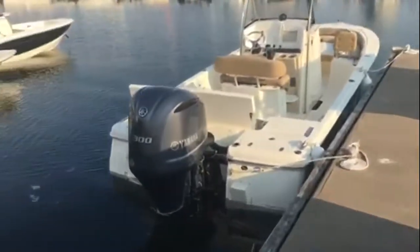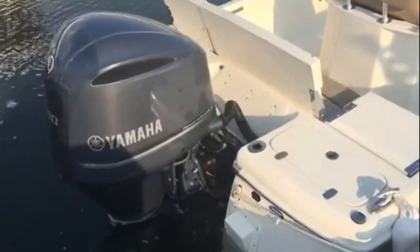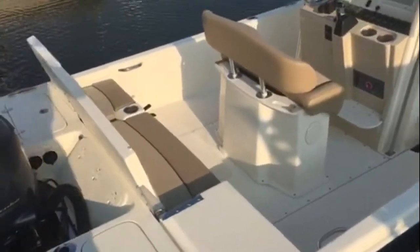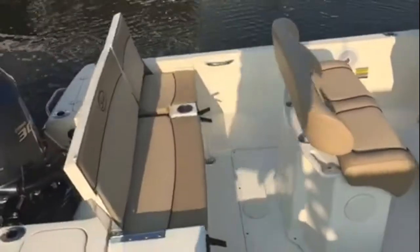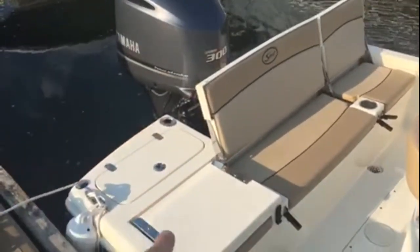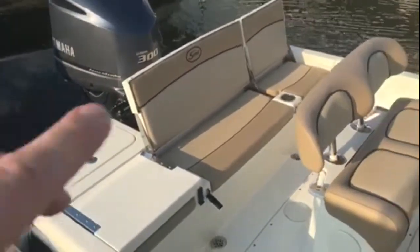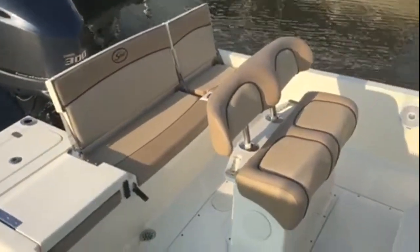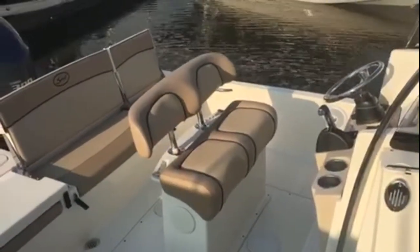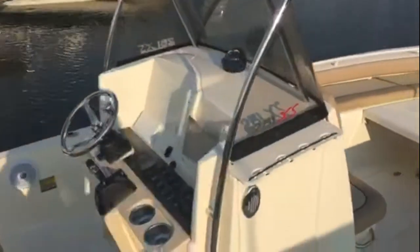Take a look at the interior — that big 300 Yamaha with your jack plate, you'll get great performance out of this boat. Check out that seating across the rear. When you're fishing, you can flip them down like this one here; when you've got guests or you're heading out to your fishing spot you flip them up. You've got the cup holders, great-looking heavy-duty quality upholstery that Scout uses, and your dual leaning post.